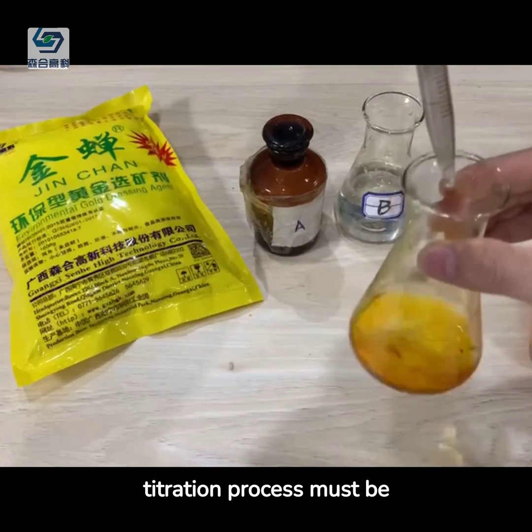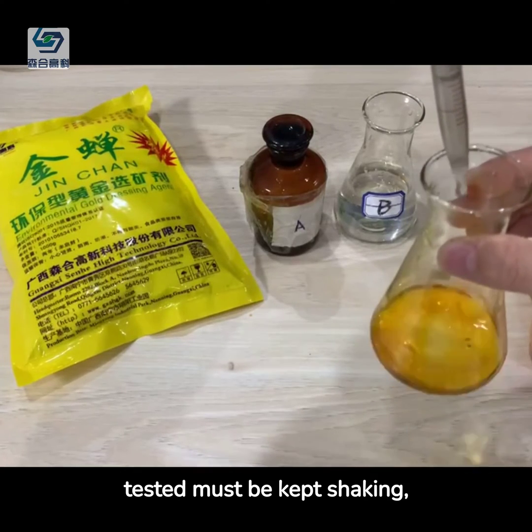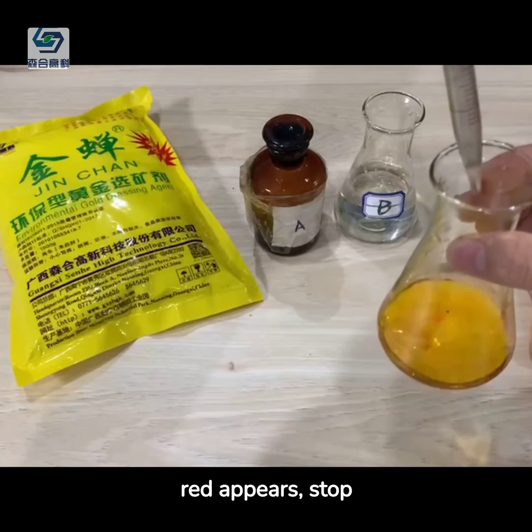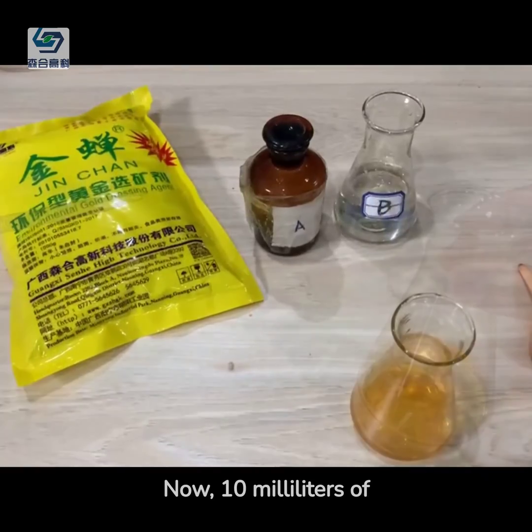The titration process must be slow, the liquid sample being tested must be kept shaking, and the eyes should pay attention to the change of its color. When light red appears, stop titrating the B-test solution.